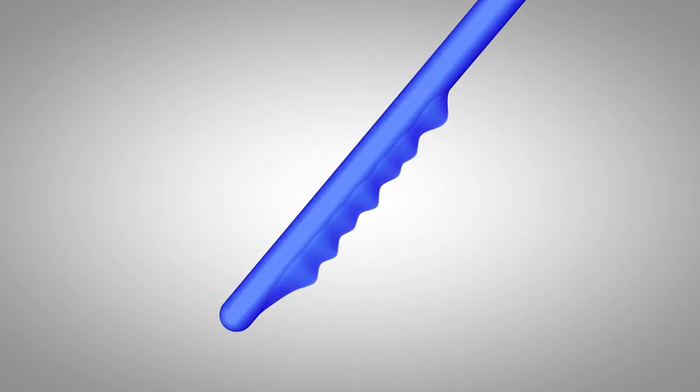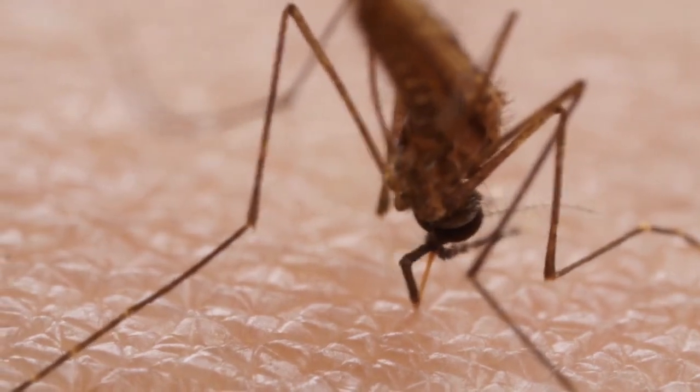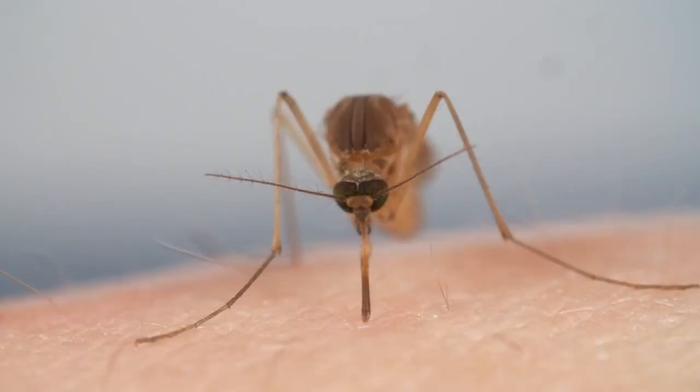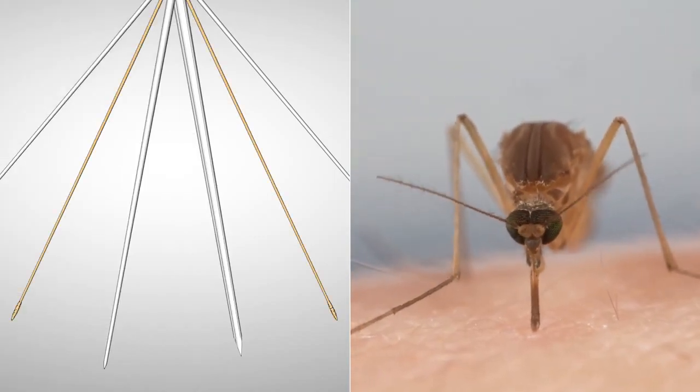Two of them have tiny teeth — she uses those to saw through the skin. They're so sharp you can barely feel her pushing. These other two needles hold the tissues apart while she works. From under the skin, you can see her probing, looking for a blood vessel.